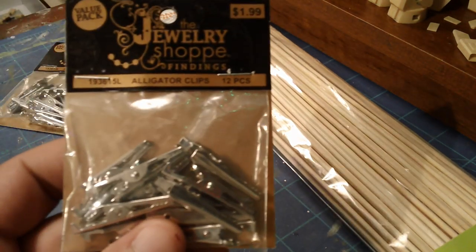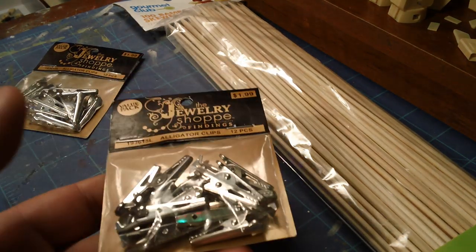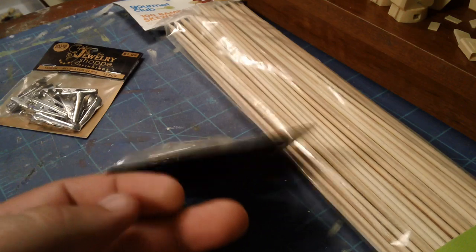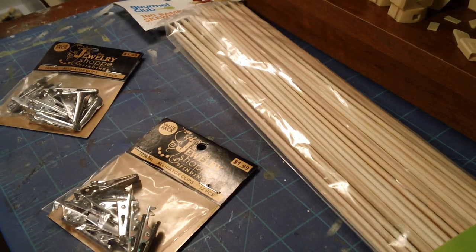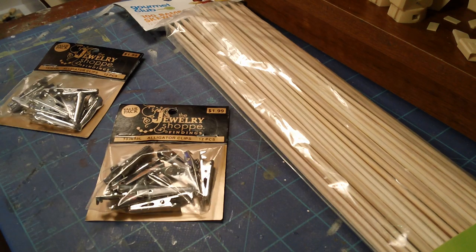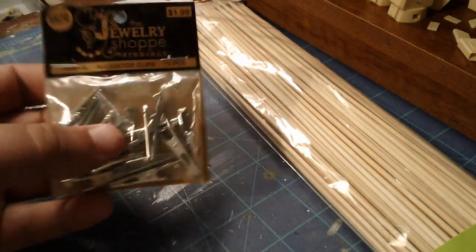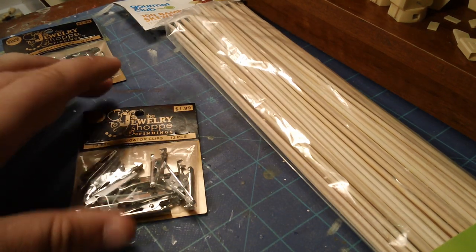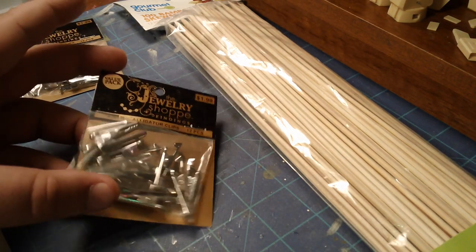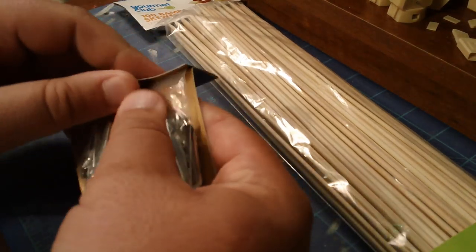I don't buy them pre-made — I make them myself, and they're really cheap and easy to make. These are alligator clips. I got them at Hobby Lobby, but you can get them at Michael's, AC Moore, or any craft store. Maybe even the craft section of Walmart or Target. I've also seen people get them from the automotive electronics section, like the alligator clips used to test batteries, but the craft store ones are usually cheaper and come in bigger packs.